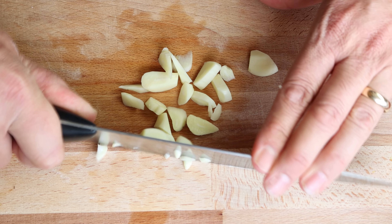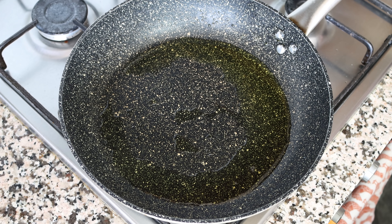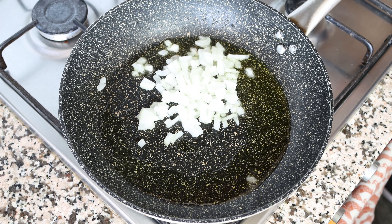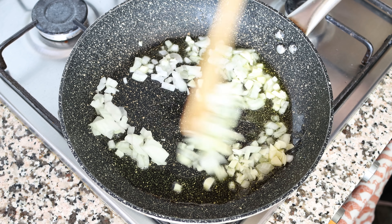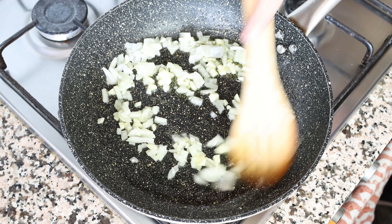Once all the potatoes have been fried and removed from the pan, let's start cooking the onion and garlic using the same pan with the same heat. I'm going to add in the diced onion and the chopped garlic, and start mixing them around with the olive oil. I always like to mix this continuously so that everything evenly sautées.